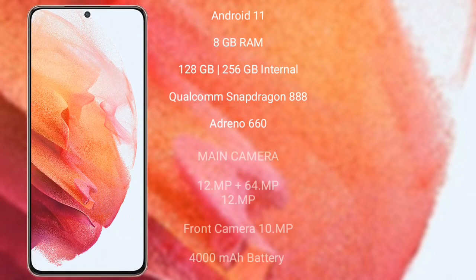Samsung Galaxy S21 runs on the Android 11 operating system. It comes with 8GB RAM and 128GB and 256GB internal storage, Qualcomm Snapdragon 888 processor and its GPU Adreno 660.